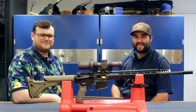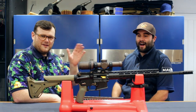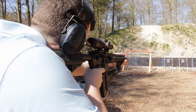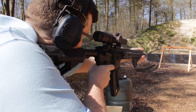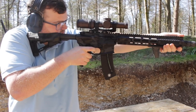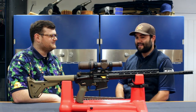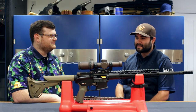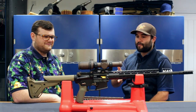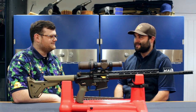Hey guys, this is Callum from English Shooting and I am joined here with a good friend, Dan Smerald. I'm sure you've seen lots of him online and of course he's been here previously with your amazing custom crisp. But we have another gun — something that everybody's talking about at the moment: the Guncraft .22 WMR.